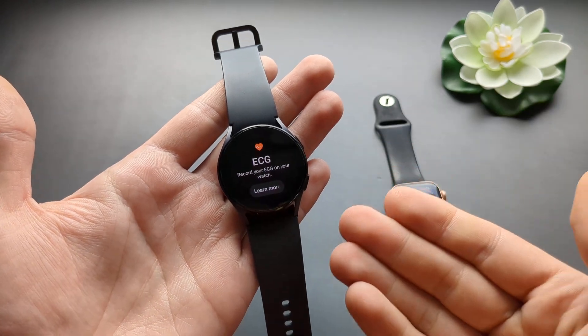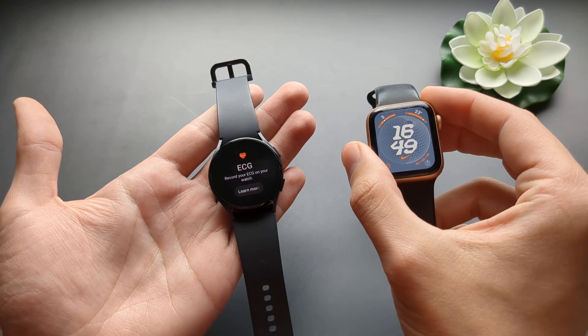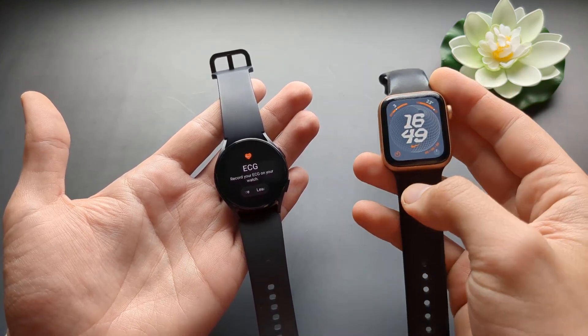Also, ECG — Apple Watch can obviously measure ECG too. However, the SE versions can't do that, so some of them can't.